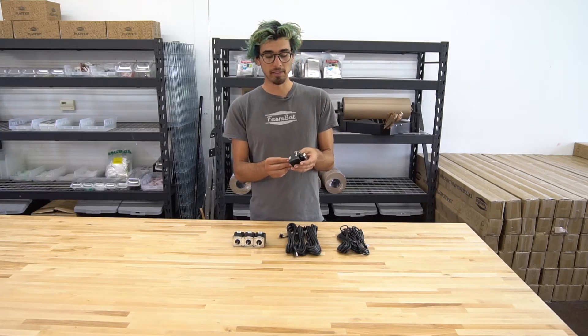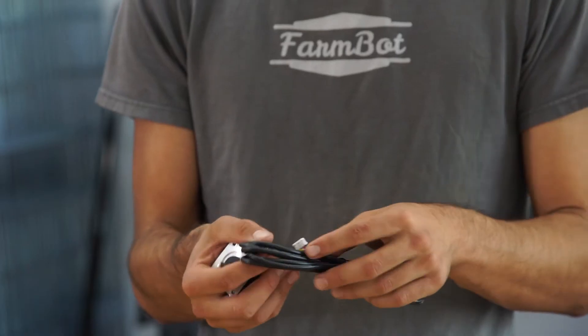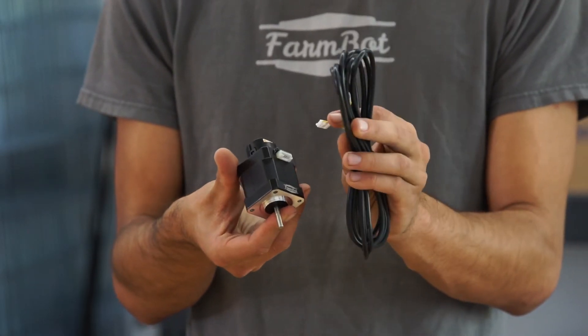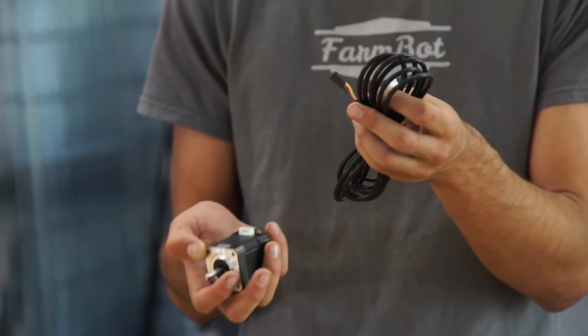The stepper motor itself is connected with one of these cables. It's a slightly thinner cable that came in the motor box. This cable is plugged into the motor with the white connector, then the other end with this black four-wire connector is plugged into the Arduino RAMPS board.